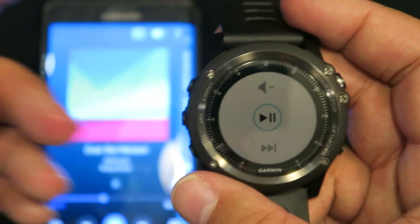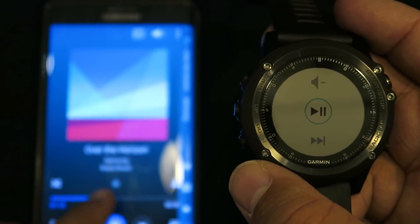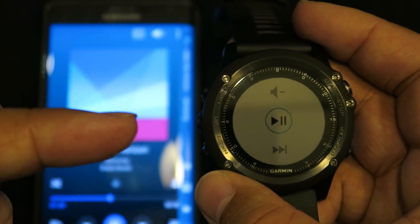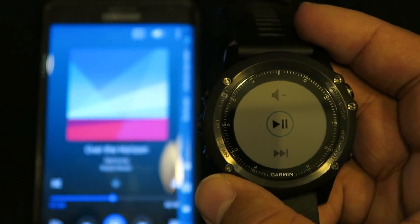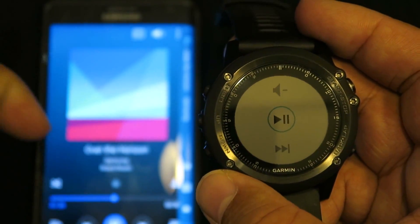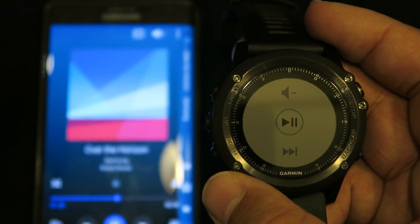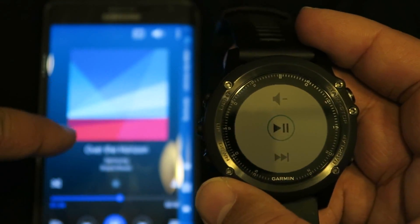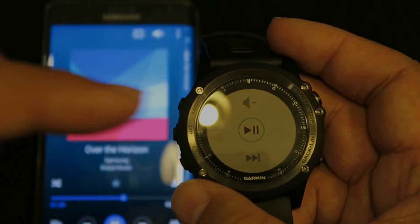Probably the biggest thing to remember is in the application, you will choose which player your watch will control. If you don't do that and you start trying to play music, it'll select the Samsung default and you might not like it — it might not even work, it might not play. So you really need to go into your application and choose what application you want to play your music with on the Samsung.